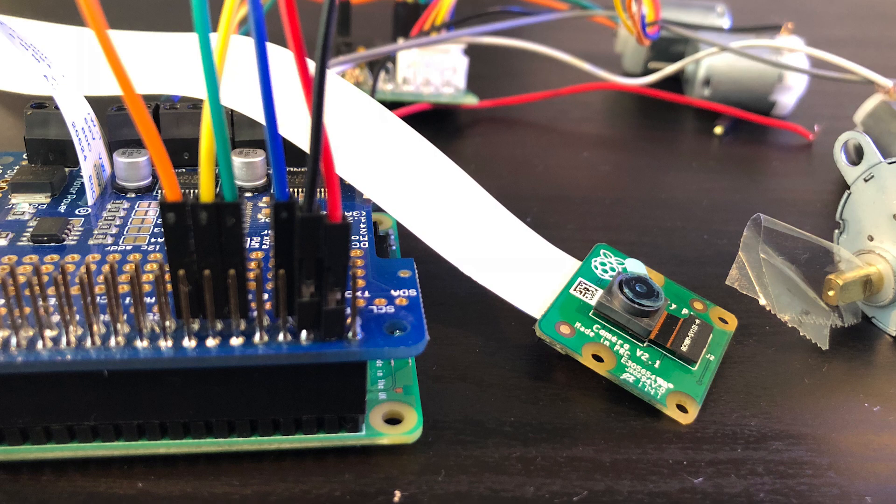There's a link to the live stream in the description so that you can actually go and try it yourself. At its core, this is just a Raspberry Pi 3 hooked up to a camera module and some motors.